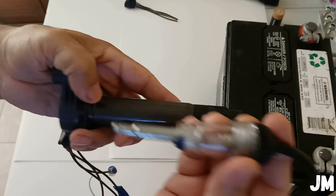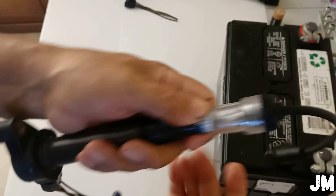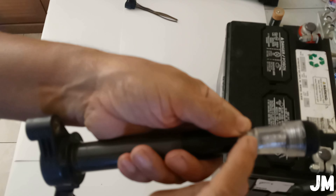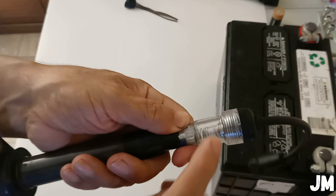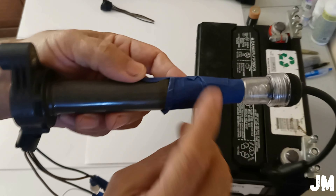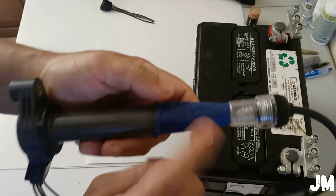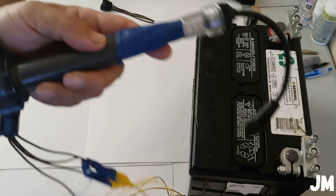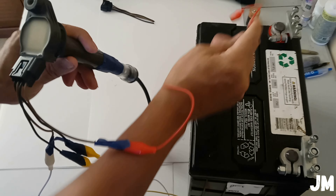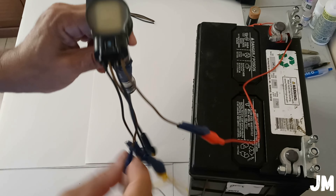Here is the ignition coil pack I'll be testing, and here is the spark tester. I'm going to place the spark tester here and put some tape to hold it so nothing moves. We'll be able to see through here whether there is spark or nothing. I've already put some tape to hold the spark tester and the ignition coil pack — this is body shop tape by the way.